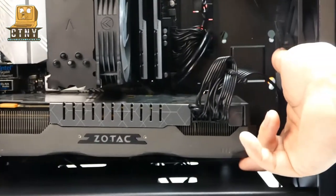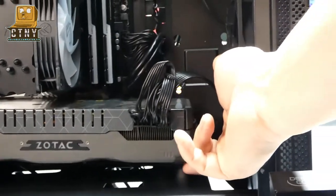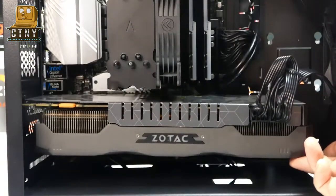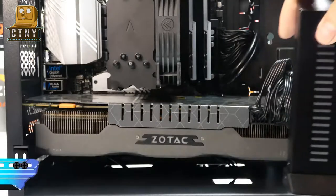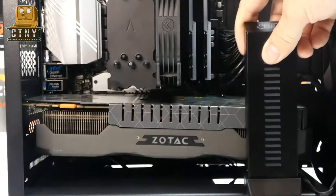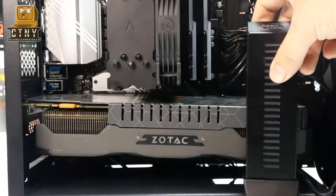This GPU holder does not support the GPU as a whole, but rather supports only the sagging ends firmly so it does not collapse at the ends. Some GPU holders I introduced before did not support 3-fan video cards well.